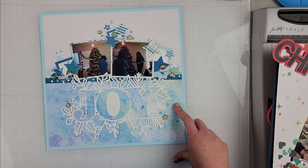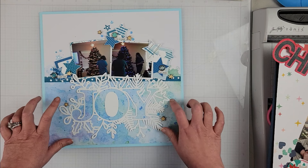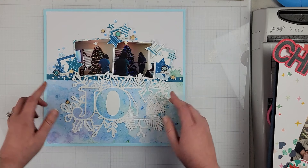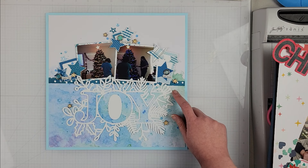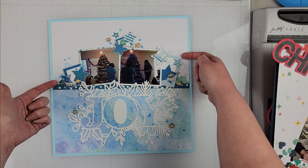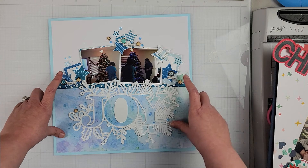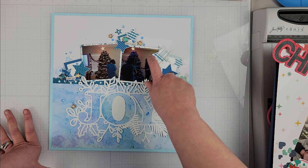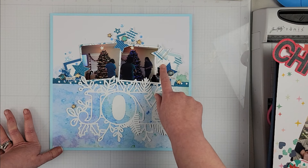I added a little bit of ink to the background, then I placed my title down. I took some pattern papers from a Pretty Little Studios collection — this was one of the branding strips — and the stars and the frames were all cut from pieces of pattern paper from that collection. I don't remember the name of it, but it is from a Pretty Little Studios collection, not a Pinkfresh.